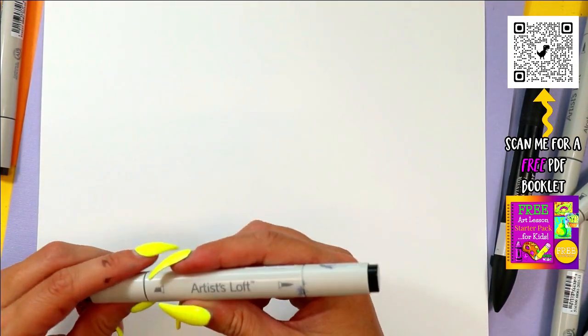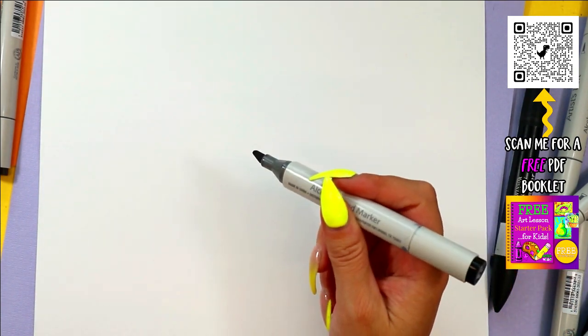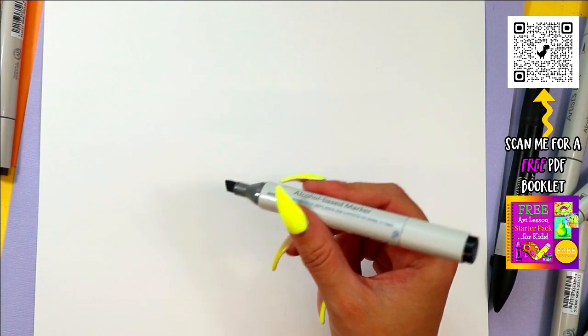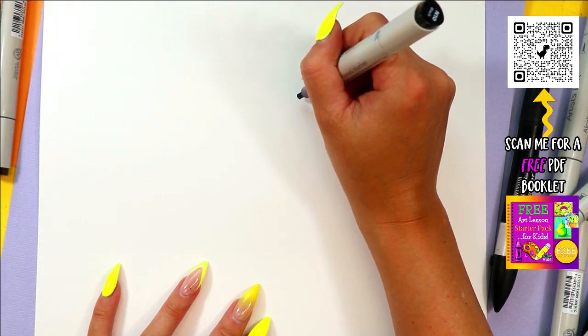All right, we're going to be drawing a zebra. This is a Drawing with Littles video for young artists in our world learning how to draw, or any beginner artist. Let's draw our zebra!